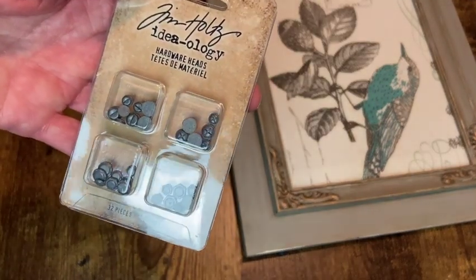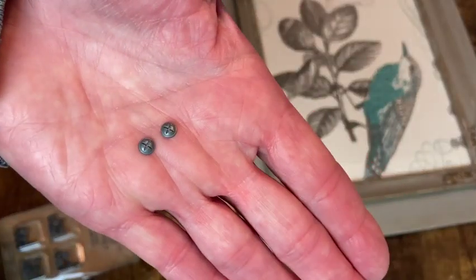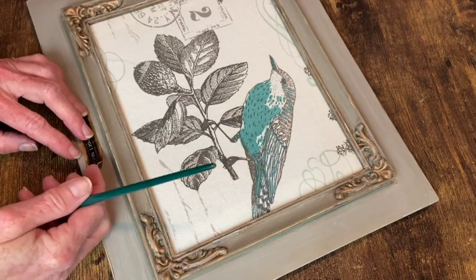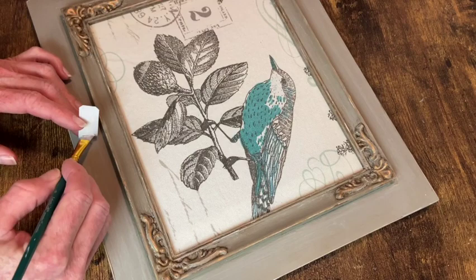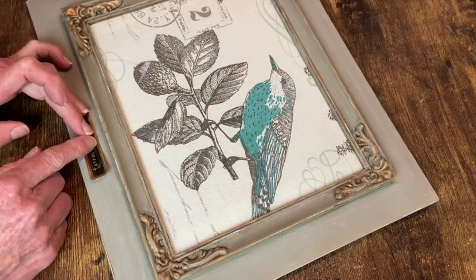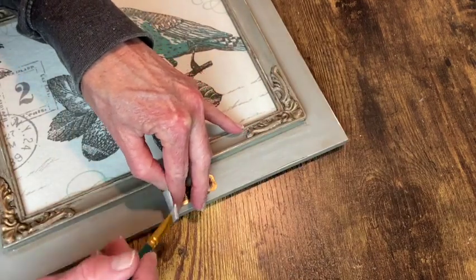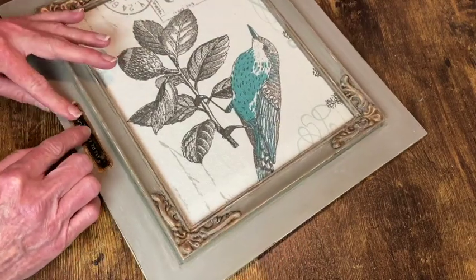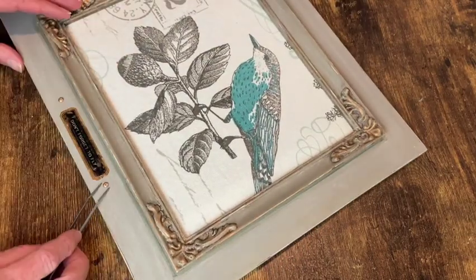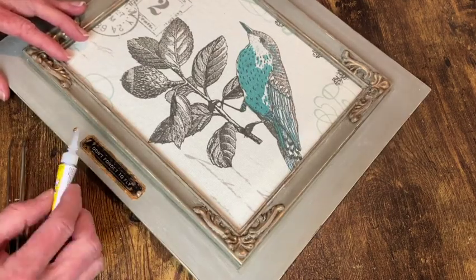I'm also going to add these little hardware heads from Tim Holtz. They are super tiny, but first we need to glue down our little label. I'm going to go ahead and use tacky glue. I got that centered up the best I could and then pulled up one side, applied the glue, pressed it down and then did the same on the other side. I applied the Antique Gold Rub & Buff to the little hardware heads and then applied them to the ends of the label with some super glue.